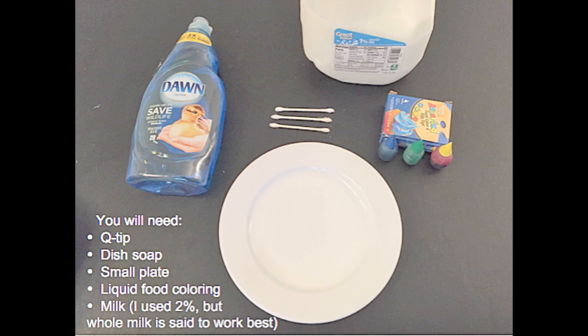What you're gonna need is a q-tip, dish soap of any kind, a small plate, liquid food coloring, and milk. I use 2% but whole milk is said to work best.